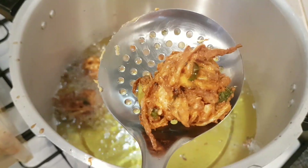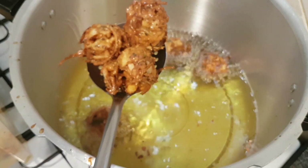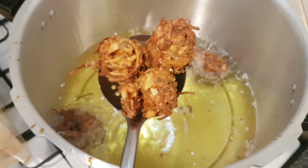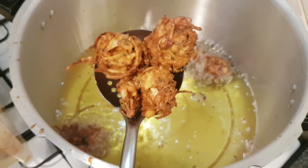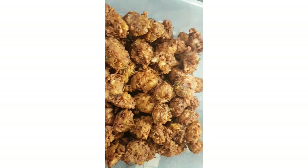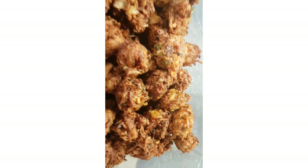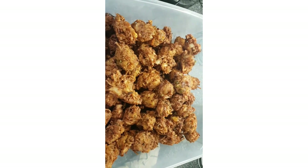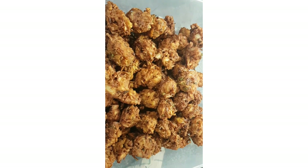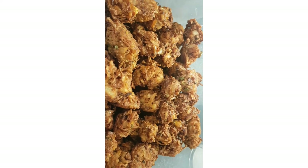That's looking great — that's the first batch. I really enjoyed making these but I'm glad it's finished! They're nice and crispy, and they're going to be accompanied with coriander chutney and mint raita. Thank you very much for watching — feel free to like, share, and subscribe.